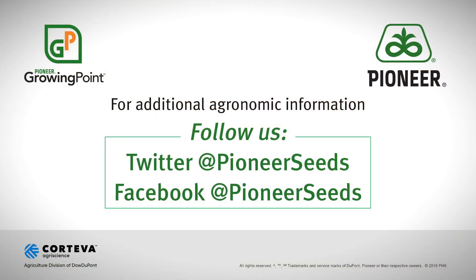Hope that's helpful to you. Appreciate the time and thank you very much. This is Brian Schrader, field agronomist in East Central Indiana. That concludes this Pioneer Growing Point agronomy video podcast. Visit our page on pioneer.com and follow us on Twitter and Facebook for more agronomy insights.